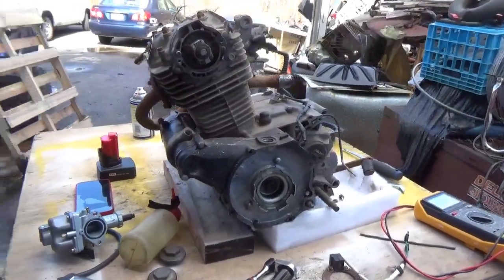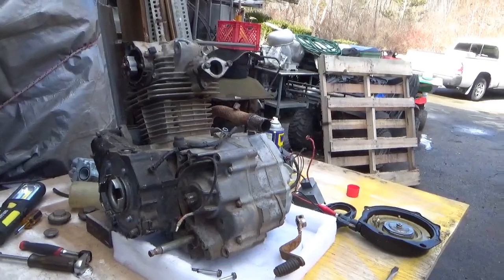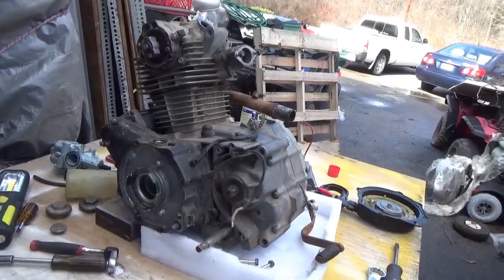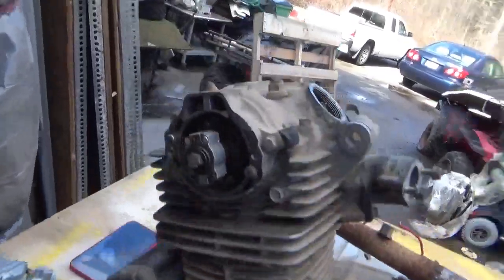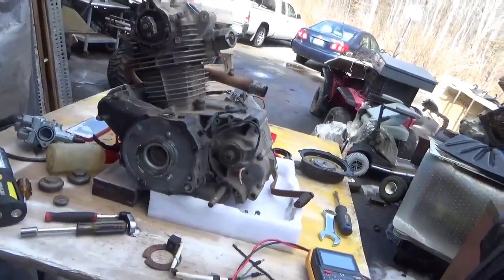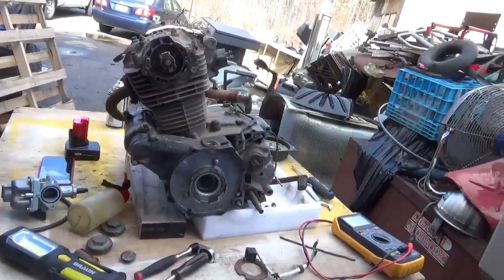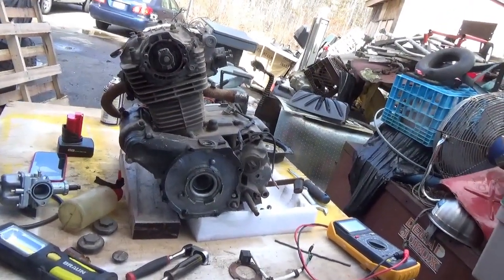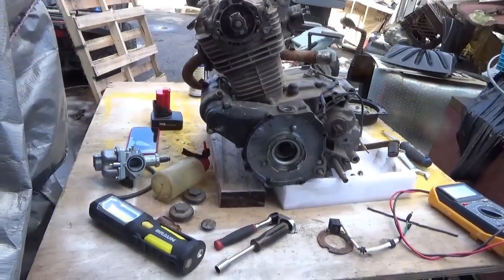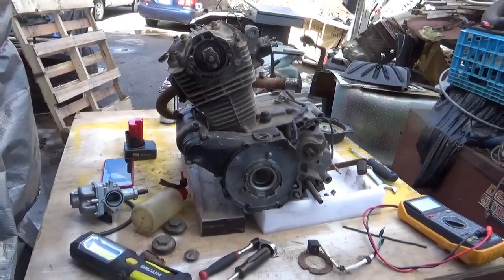Hey folks, welcome back for another adventure. This is a basement rat ATC 200M motor, probably an '83 vintage. I'm not sure where I got this motor from — it's been floating around the yard for quite a while. We went through it and it seems more or less sound, and what I want to do is give it a bench test. So this is kind of a how-to on doing a bench test on a motor.